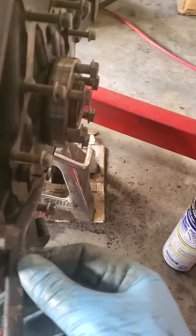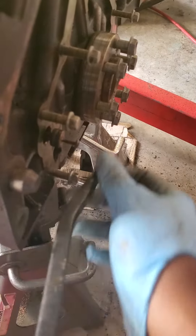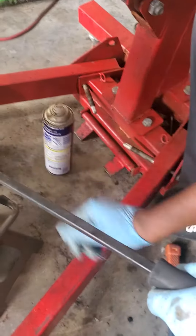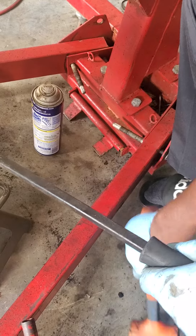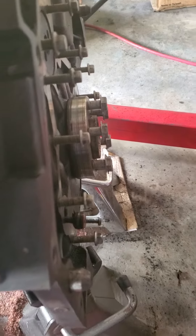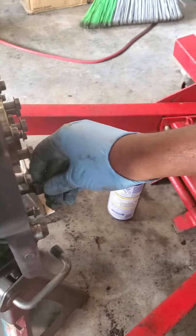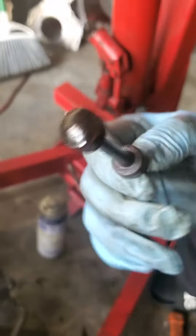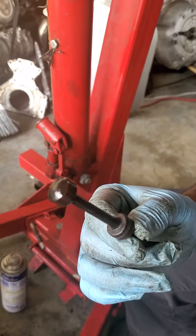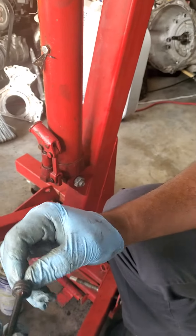If the o-ring isn't bad or stuck, you can just pop it out. But what I had to do was hook up the pry bar to the end of the screw and tap it with a hammer until it came free — just like that. Hopefully this helps anybody having problems taking out this galley plug. I didn't find many videos helping with this, so I hope that works.